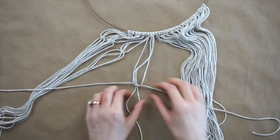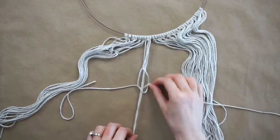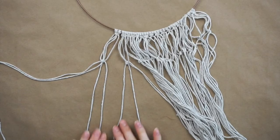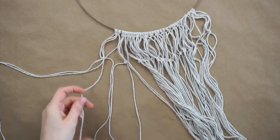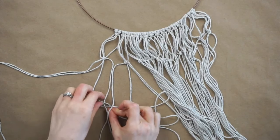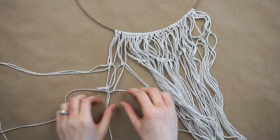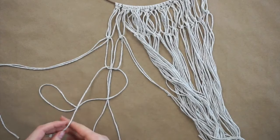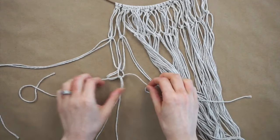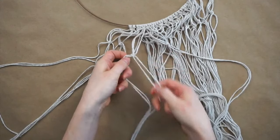For the last row we're going to be making more square knots but this time we'll be skipping a couple of strands. Push the first two strands off to the side because for this square knot we're starting with the third strand. We're repeating all the same steps as before, tying these square knots so they don't go all the way up to the previous knots but are a couple inches down. Once you've tied all the square knots all the way across you should have two strands on either side that are not part of the knots.